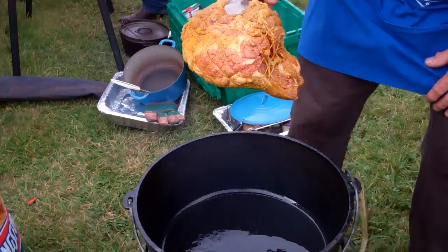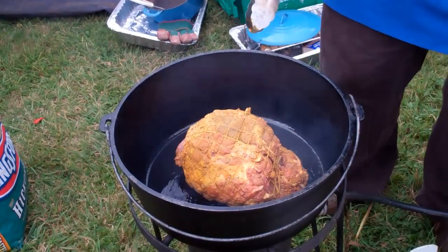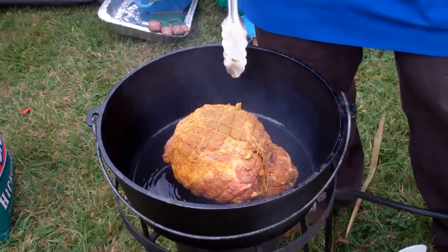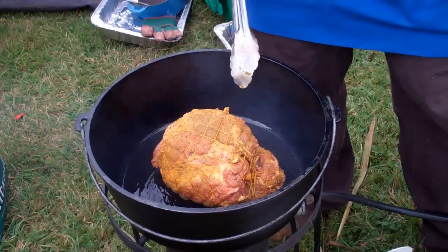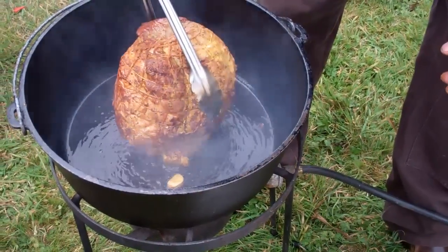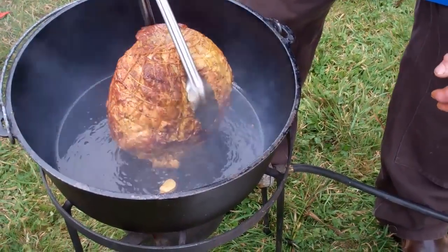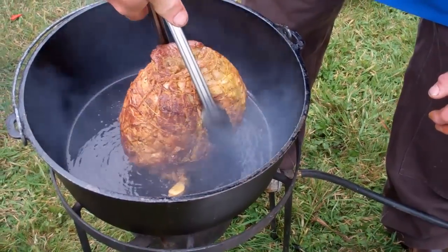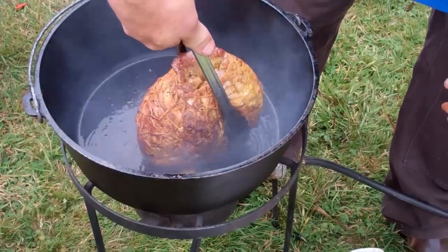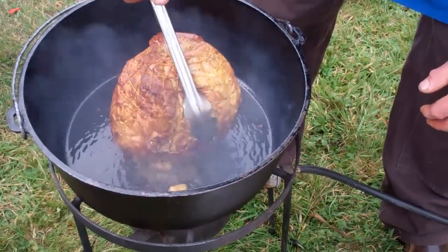We're gonna take the leg of lamb, sear it up real nice first, then we're gonna cook for about two hours. We're gonna sear it, then we're gonna bake it at 350. I'm taking the leg of lamb and just searing all the sides, top and bottom, basically just to seal it. Then we're gonna take it out, we're gonna get a trivet, and bake it for the remainder of the time.